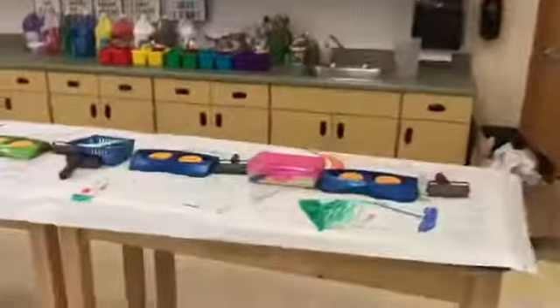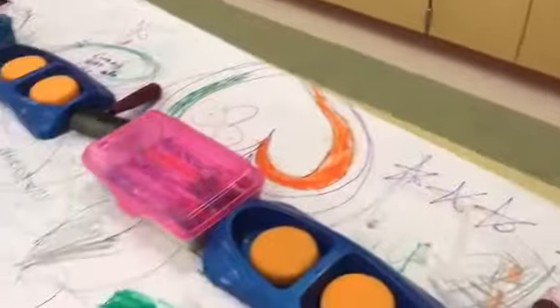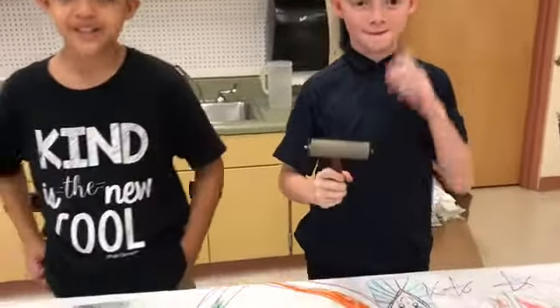You're going to take your printing plate over to the printing station. At the printing station you're going to have markers, sponges, a dog bowl of water, and this tool. What is this called? It's called a brayer. It looks like a roller, but in printmaking terms we call it a brayer. All right boys and girls, repeat after me: I am using a brayer to make a print today.